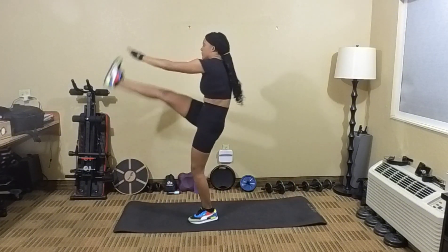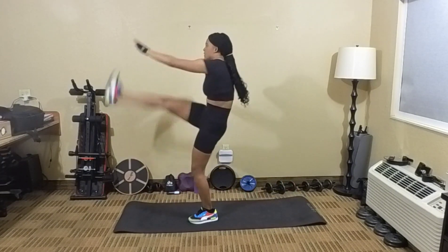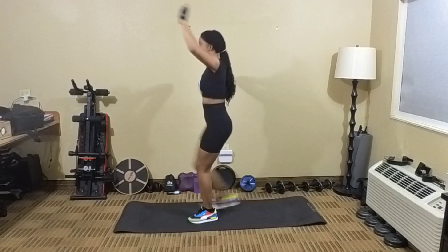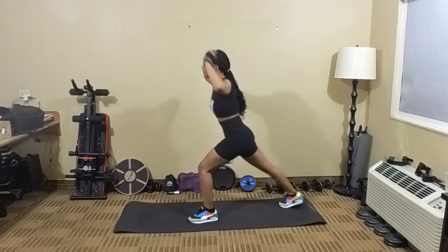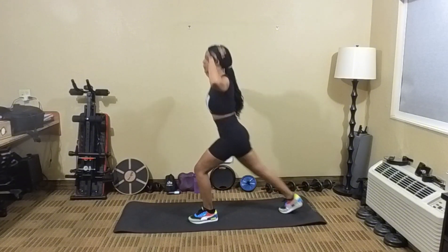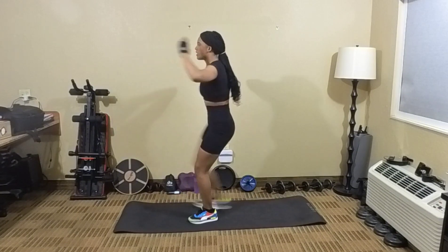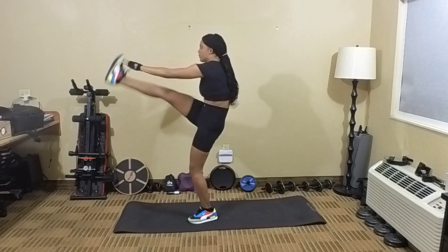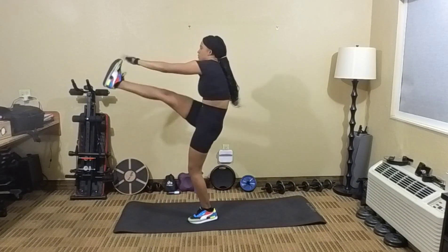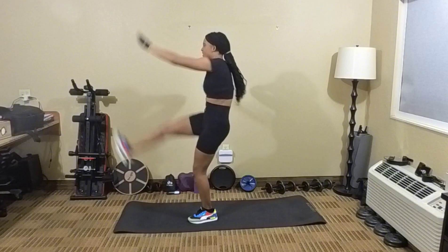11, 12, 13, 14, 15, 16, 17, 18. Let's keep going. 19, 20, 21, 22, 23, 24, 25.